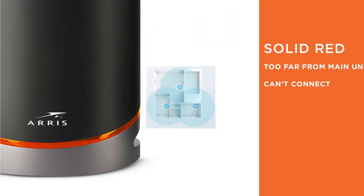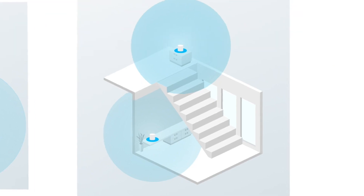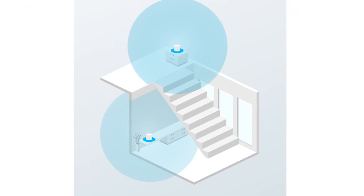In general, you want to place your unit at the furthest distance possible from the main router and still get a blue LED. This will give you maximum Wi-Fi distance coverage throughout your home. Too close might give you a strong link quality between the two units but sacrifice distance.